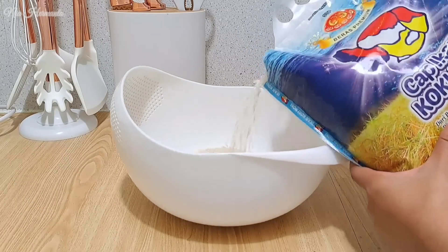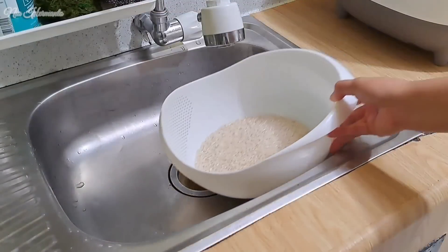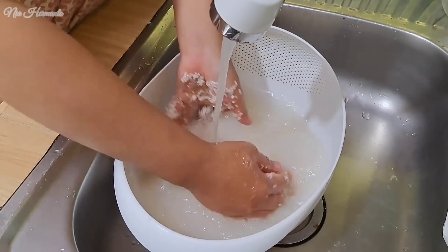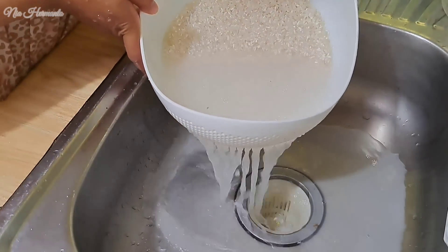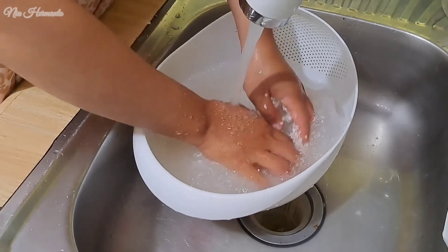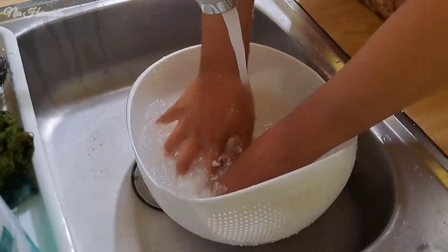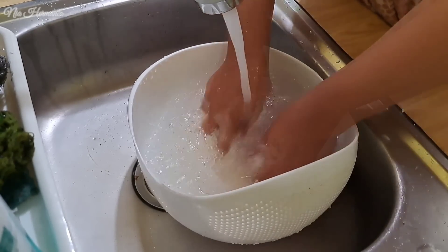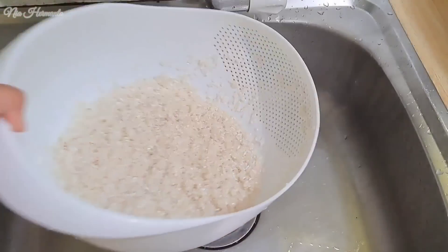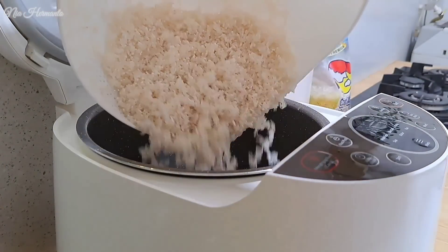Oke next sekarang aku mau masak dulu, masak gercep aja karena udah hampir isya. Sekarang aku mau masak nasi dulu. Seperti biasa disini aku pake beras cap ikan koki-hoki, beras andalan aku banget, beras premium dengan cita rasa restoran dan harganya murah meriah. Sebelum dimasak aku cuci dulu tiga kali. Biasanya air cucian beras aku tampung untuk siram tanaman, tapi karena udah malam langsung masak aja.